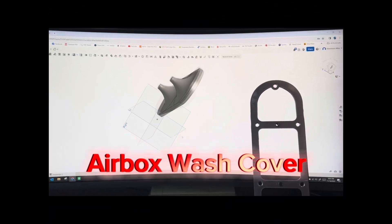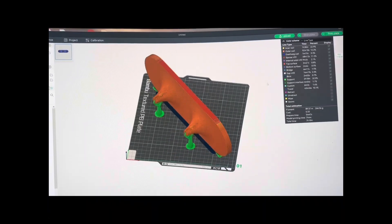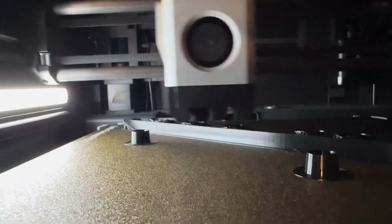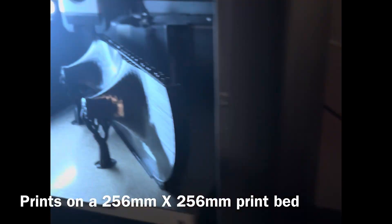Welcome to my channel. Today I've got a free 3D printable file you can download — it's an airbox cover for when you're washing your Covey 450 Rally. The problem is that the Rally has a downdraft carburetor, and it's easy to get water in it if you're pressure washing the bike.